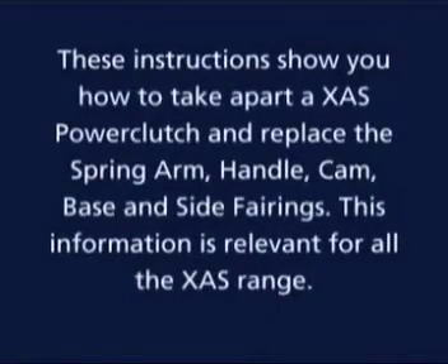These instructions show you how to take apart an XAS power clutch and replace the spring arm, handle, cam, base and side fairings. This information is relevant for all the XAS range.